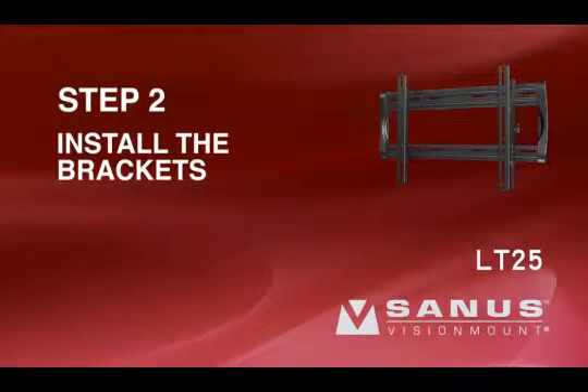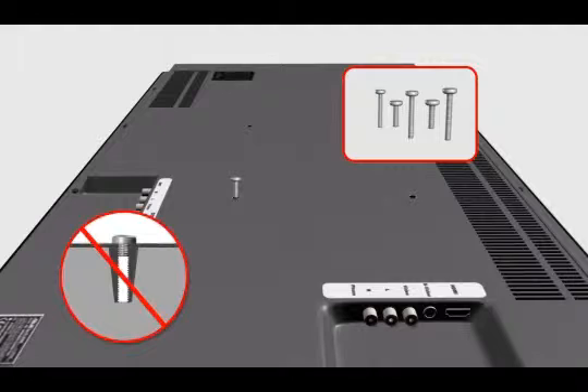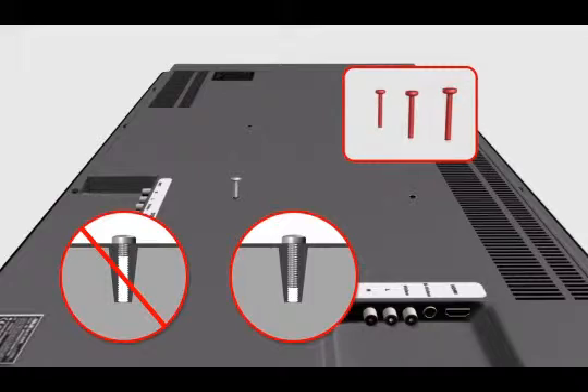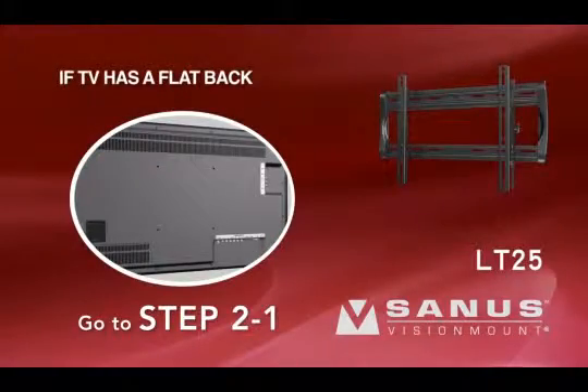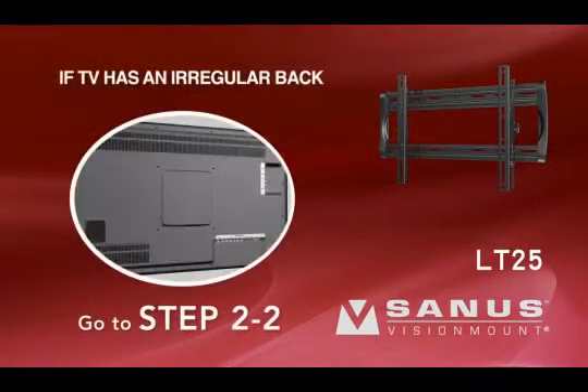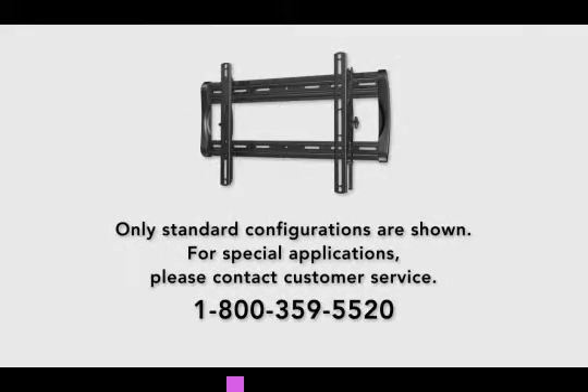Step 2: Install the brackets. First, determine the diameter of the bolt your television requires. Hand thread a bolt into the insert on the back of the TV. If you encounter any resistance, stop and select another bolt diameter until you have the correct size. The long bolts should only be used with the spacers or they could crack the monitor case. For TVs with a flat back, proceed to step 2-1. For TVs with an irregular back or an obstruction, proceed to step 2-2. If you need extra space to accommodate cables, recesses, or protrusions, proceed to installation option 2-2 or 2-3. Only standard configurations are shown.